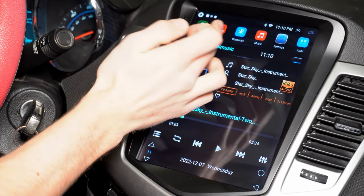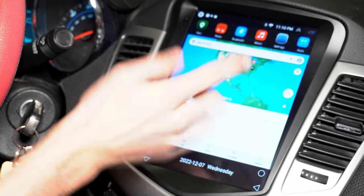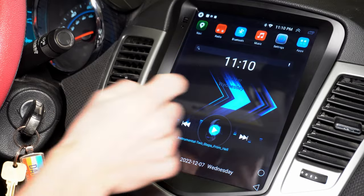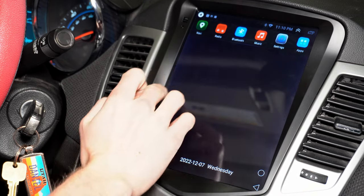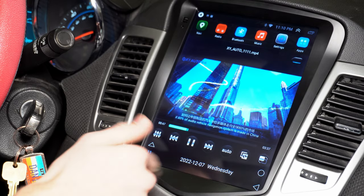And then your maps are right here, so you can go there and select where you want to go and it'll navigate you there. And then you have more apps right here — you have all these apps, you can search up stuff, you can watch videos and upload videos to here.